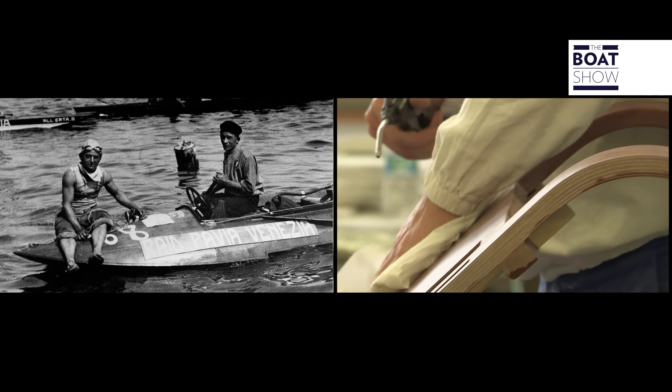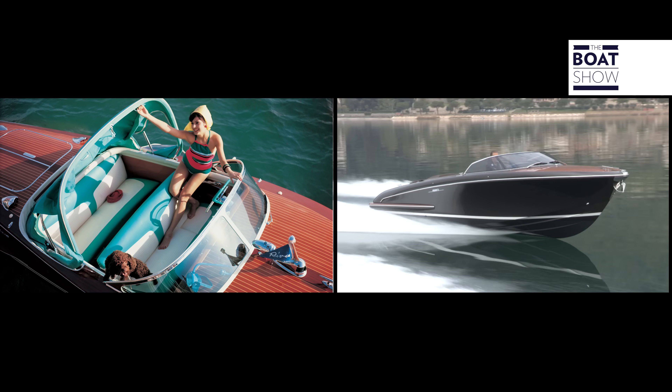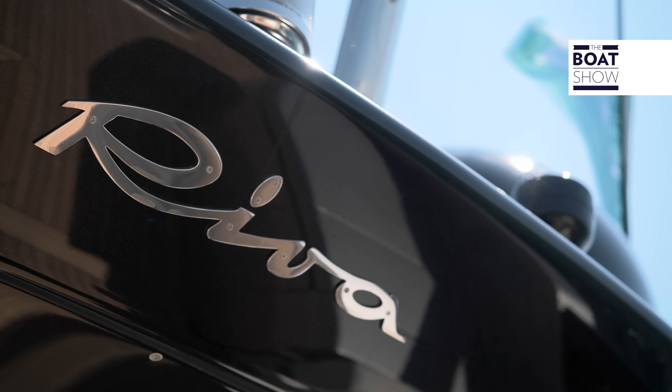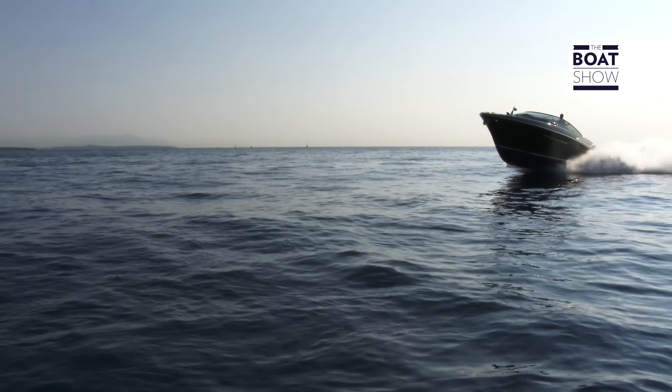Everybody knows Riva with its 174 years of activity, a global icon for luxury sailing. But all this experience and this value would be in vain if they didn't keep building the most beautiful boats in the world. This is Riva Mare.